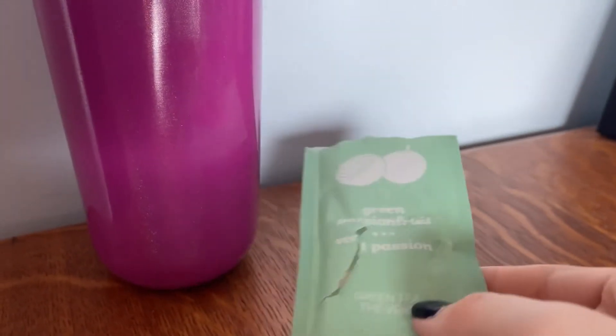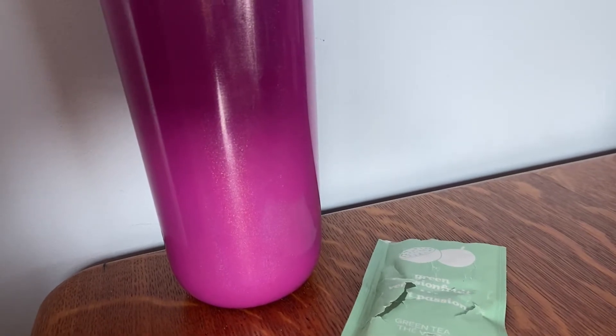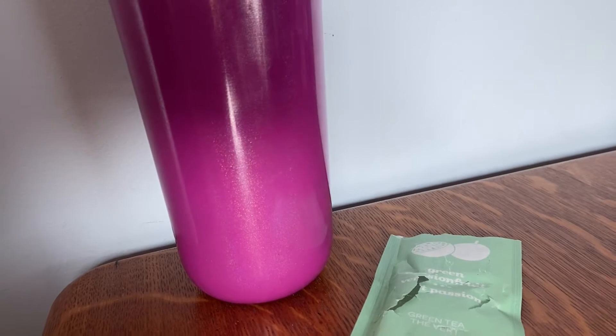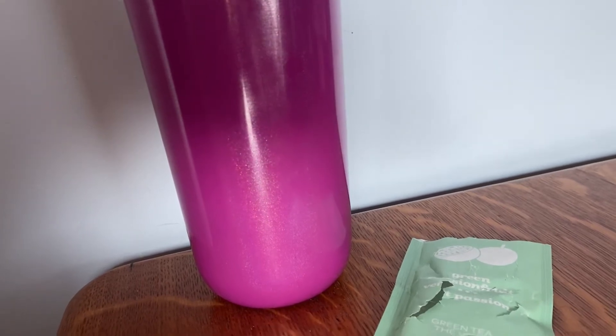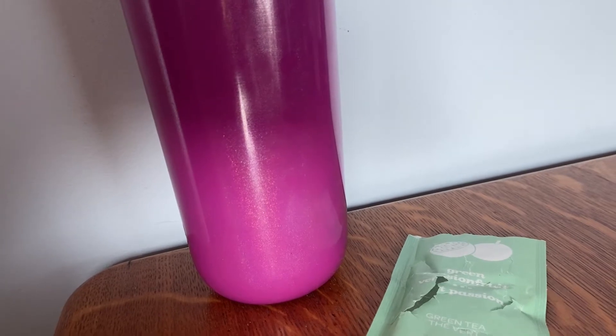So this is green passion fruit. This is a green tea. It says calling all passion fruit lovers — this fresh tropical green tea will become your new obsession with sweet pineapple, pretty flowered petals, and a big hit of tangy passion fruit essence. This juicy and energizing blend is a delicious way to get your fix. Try it as a refreshingly fruity iced tea or infused into your next martini.